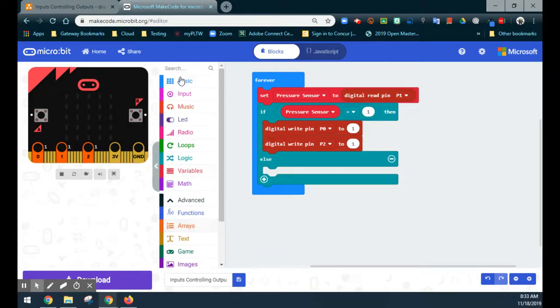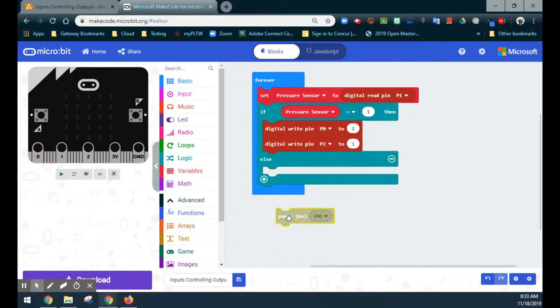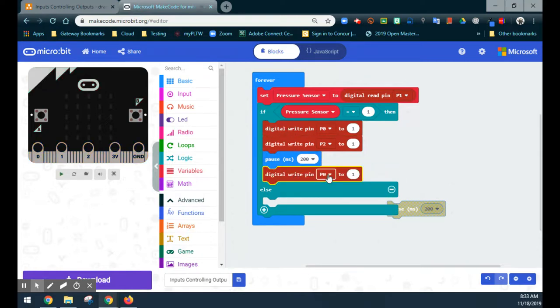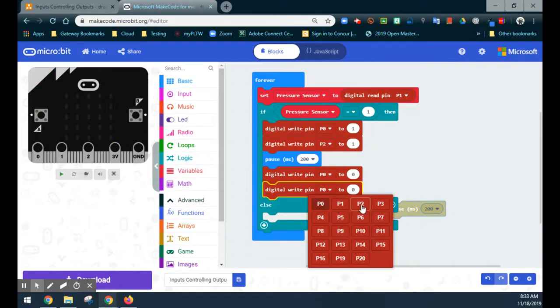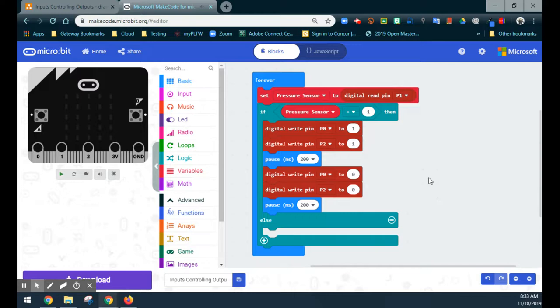Continuing with the flowchart, we add a pause of 200 milliseconds after the LEDs turn on. Then we turn pin 0 off, turn pin 2 off, and add another pause of 200 milliseconds. A common student mistake is turning LEDs on, waiting, then turning them off with no pause after — this makes the LED appear as if it never actually turns off. That second pause gives the program time to display the LEDs in the off state.